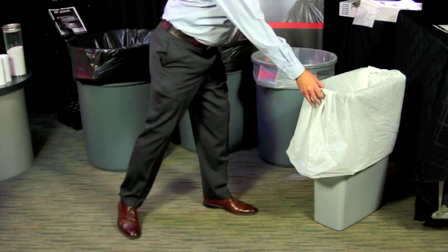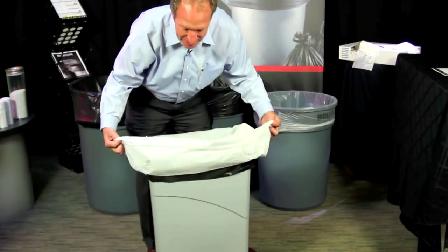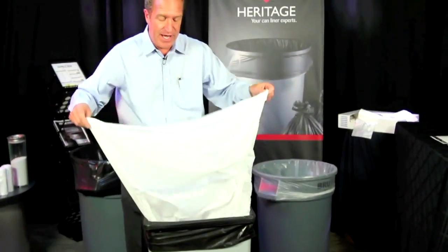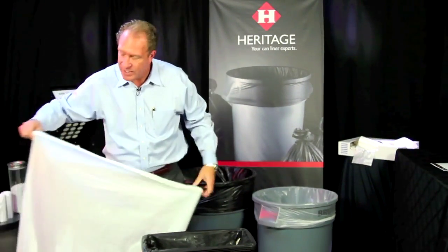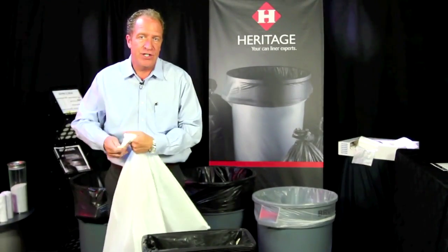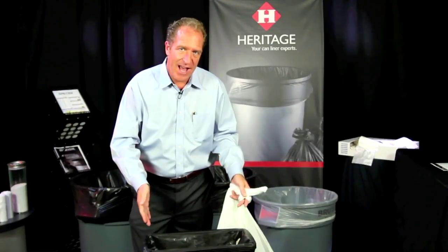Too often you're going to find that people are using the most commonly purchased bag in the industry, which is a 38 by 58. The customer will take this bag and put a large knot in the side of it to achieve the same end result as our AccuFit product line.